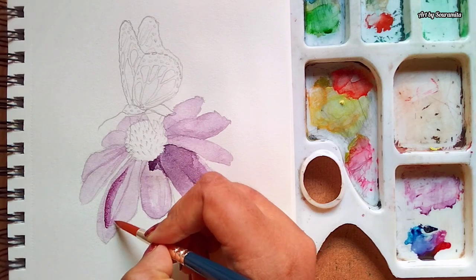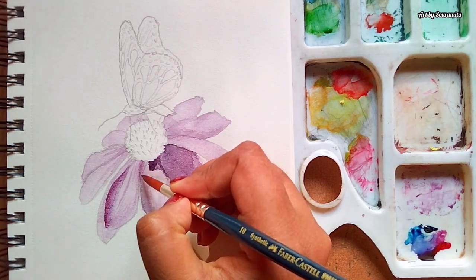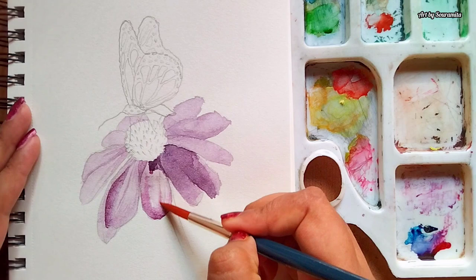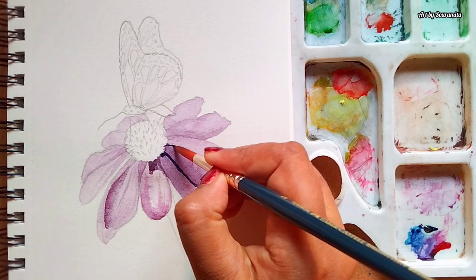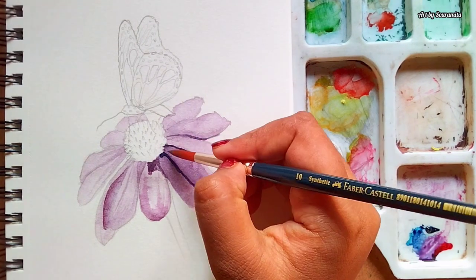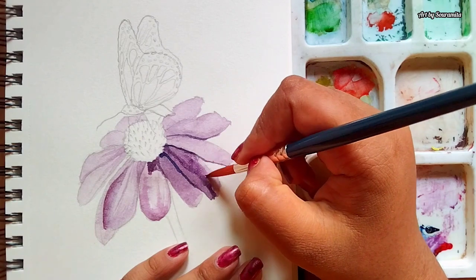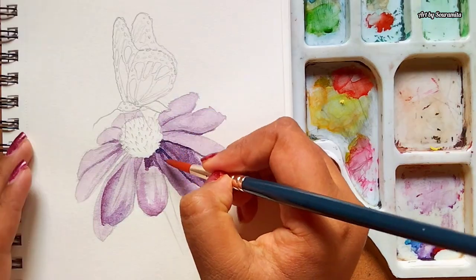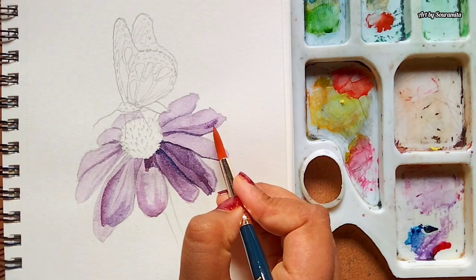I'm also creating some thin creases on the petals. For creating higher value of shadow — that is darker shadows on the darkest areas of the inner corners of the petals — I have kept the mixture in such a way that the amount of Prussian Blue is more than Crimson Lake. This will give a very high value of dark shadow on the petals. I'll be adding multiple layers of shadows and creases to create more depth and realism.